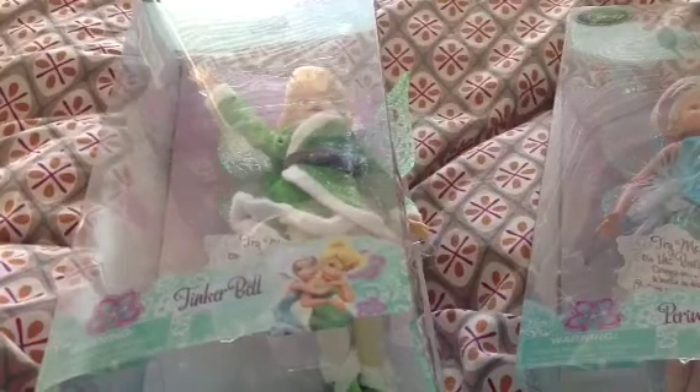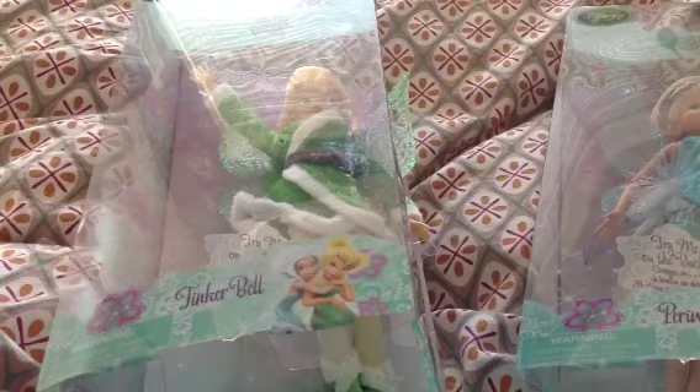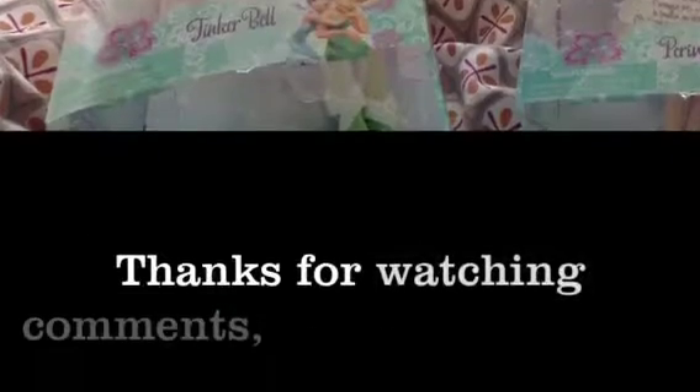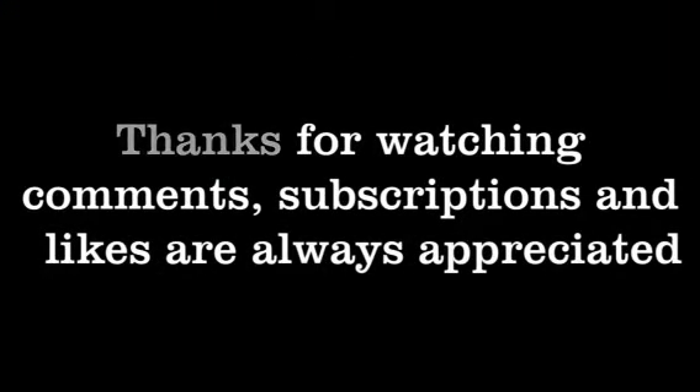So yeah, you get the idea. Thank you for watching my review. As always, comments, likes, and subscriptions are appreciated. Keep coming back for more reviews. Okay, bye! Thanks for watching — comments, subscriptions, and likes are always appreciated.